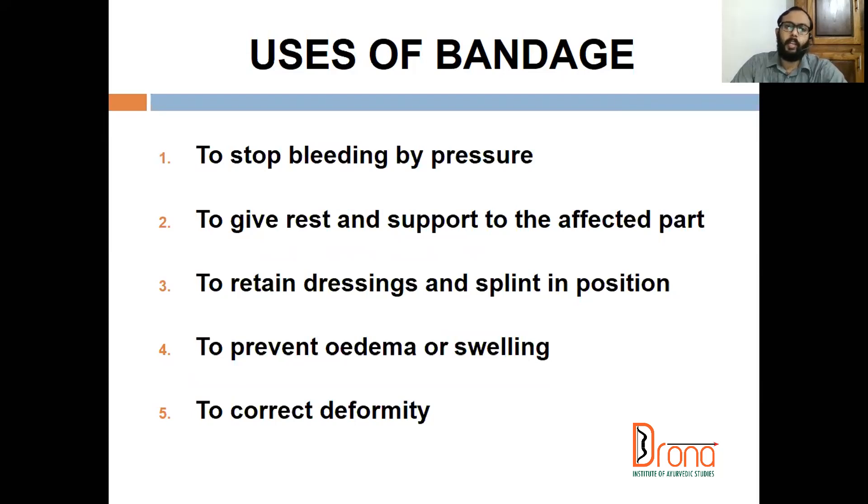The technique used is compression bandage. Compression bandage is very effective. Coming to injury management — to give rest and support to the affected part, to retain dressings and splints in position, to prevent edema or swelling, and to curb deformity — these are the uses of bandage regarding injury management.